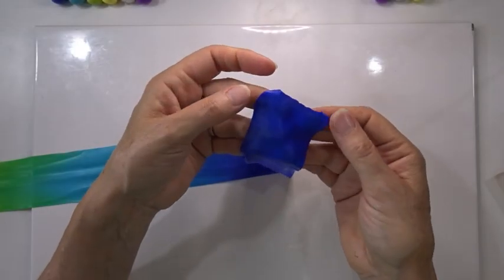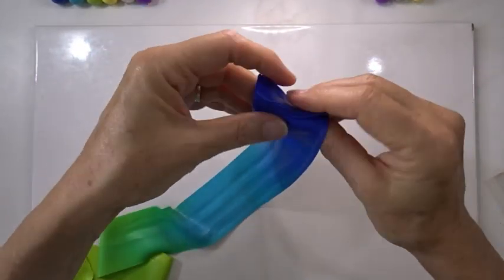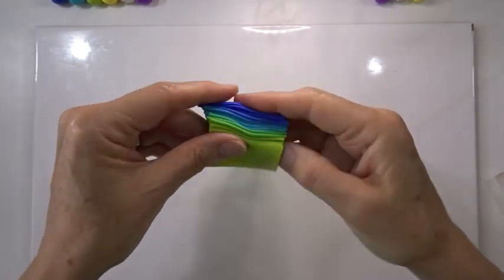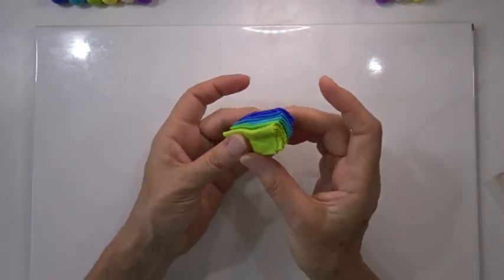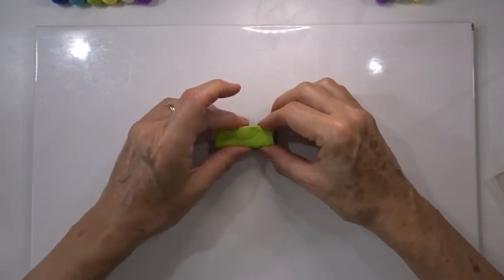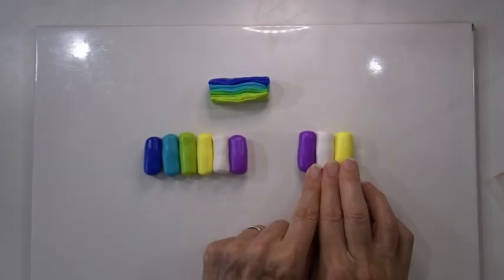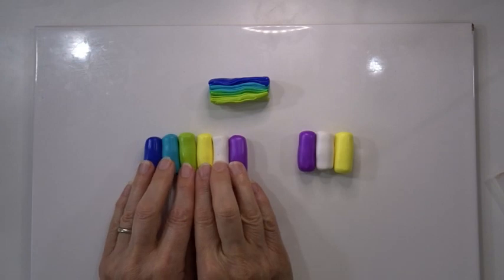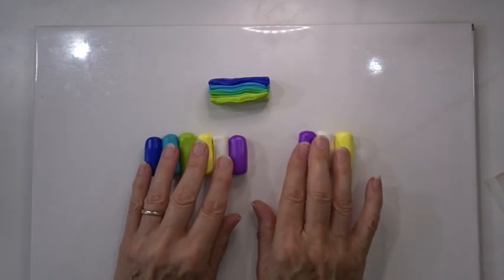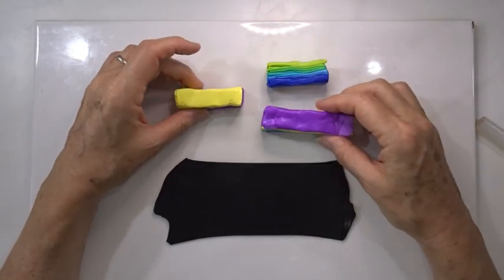Now I'm going to concertina the strip from one end working all the way down to the other, about half an inch or one and a half centimetres wide. The ends are always untidy so I'll press down and neaten up, making it into a rough oblong shape. We're going to do exactly the same with those three colors — that should end up the same size and shape — and then exactly the same with all six colors, which will give us a piece twice the size.